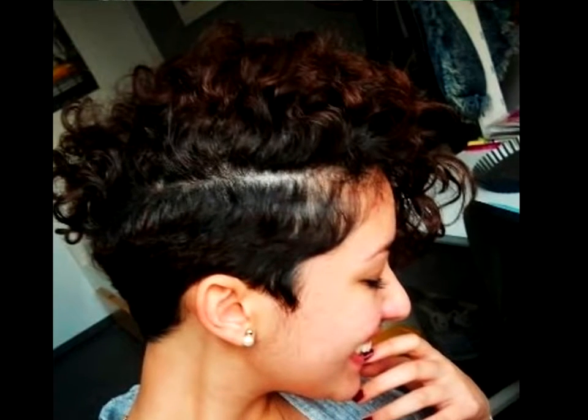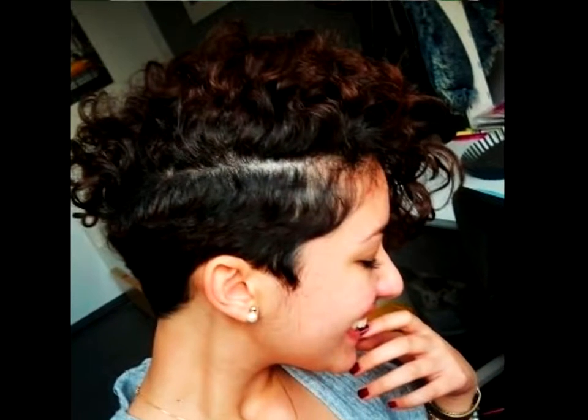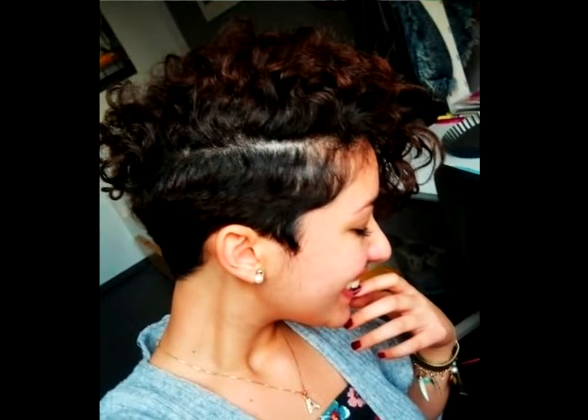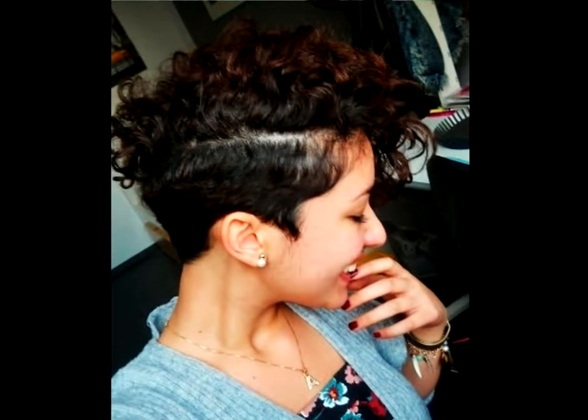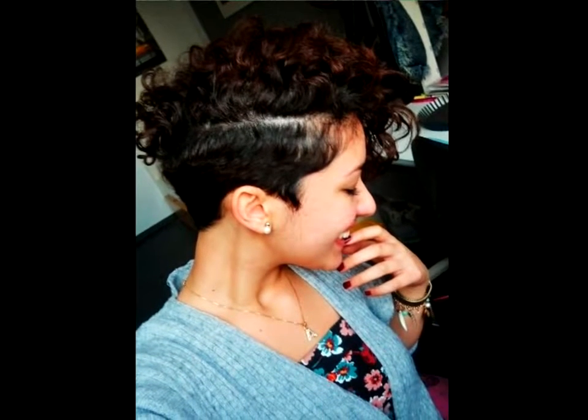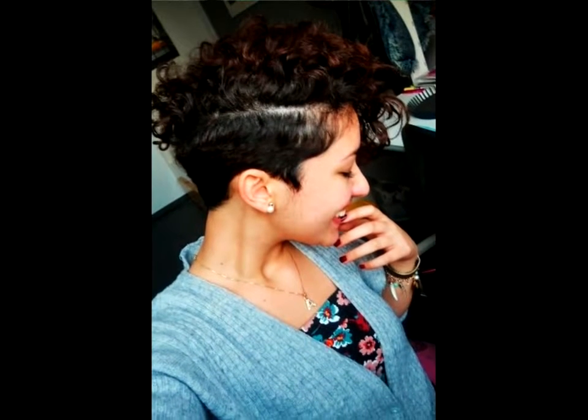Short mohawk with distinct parting. Here we have more from a simple boyish cut, but all the other characteristics of mohawks are present. The roots are backcombed and stiffened with a strong-hold styling product to shape the crest, which is defined by color through its edges.